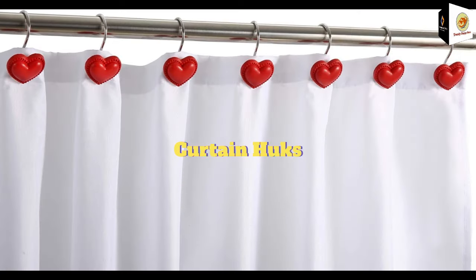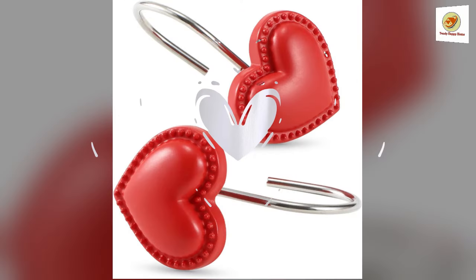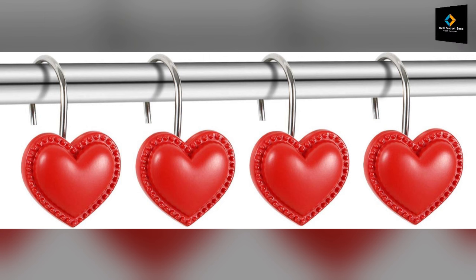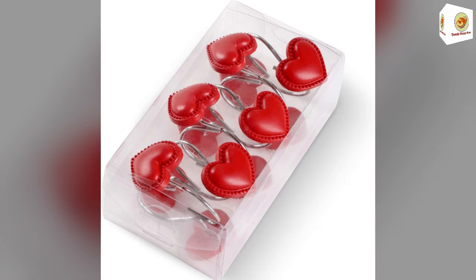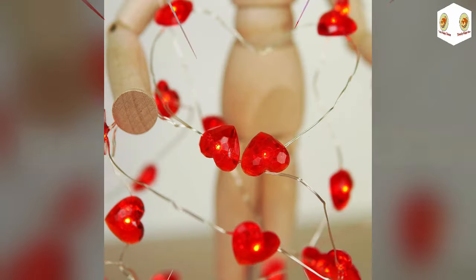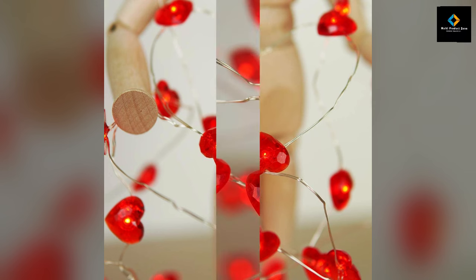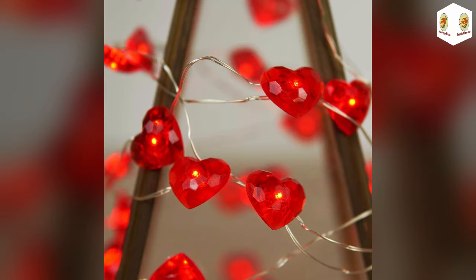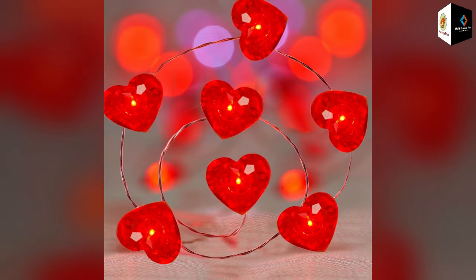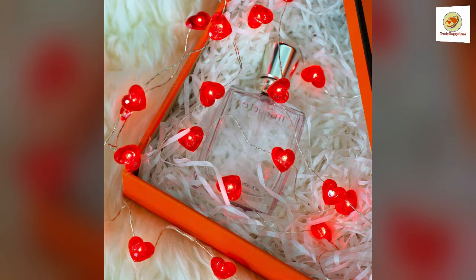Curtain hooks. Hard decorative shower curtain hooks easily glide on shower curtain rods and tension rods — shower hooks for any room bathroom. Heart-shaped LEDs: elegant design adding sparkle and a hint of luxury to the room. The lights will automatically turn off after 6 hours of illumination each day.